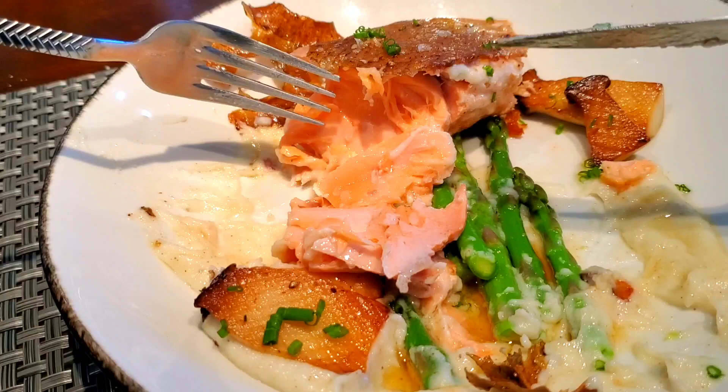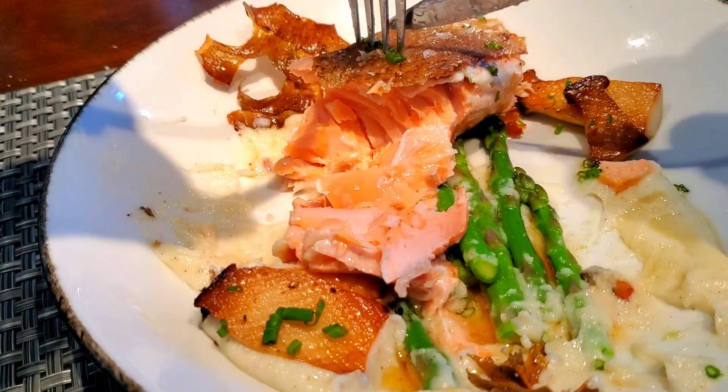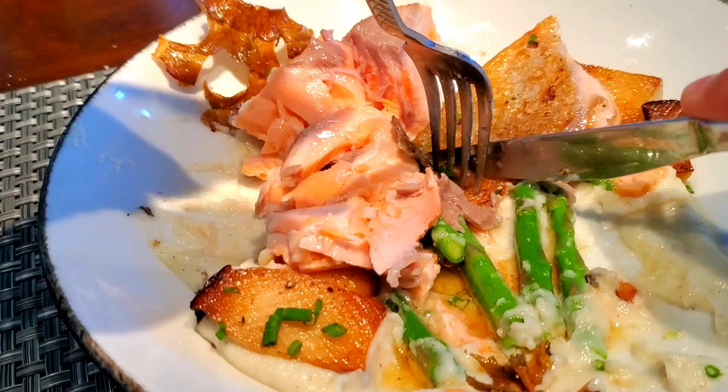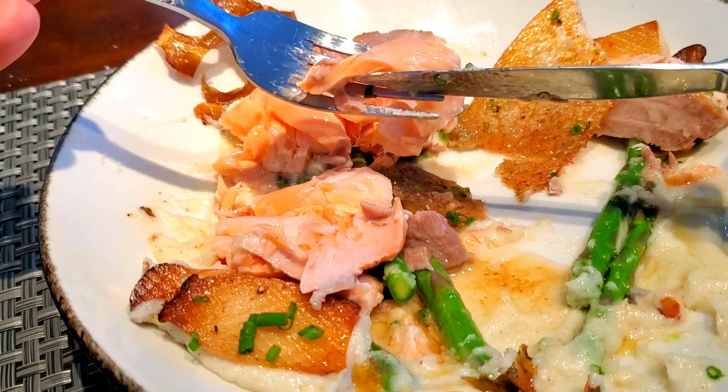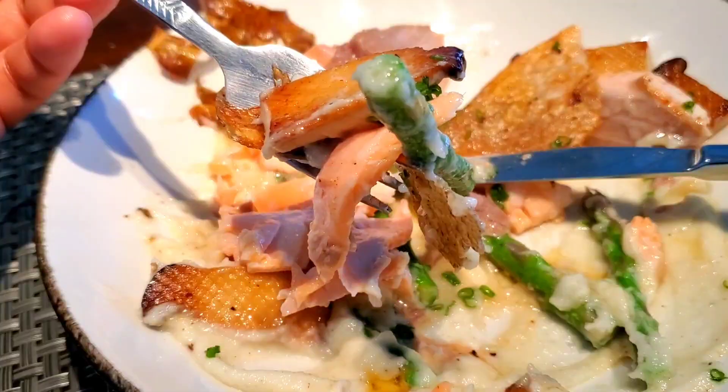You can see just how perfectly cooked this salmon is — the skin is so crispy it's still staying on, just look at that. You hear that? Crispy, crispy skin — nice soft, juicy, flaky salmon. Let's get some asparagus, some sunchoke puree, a mushroom — just incredible.